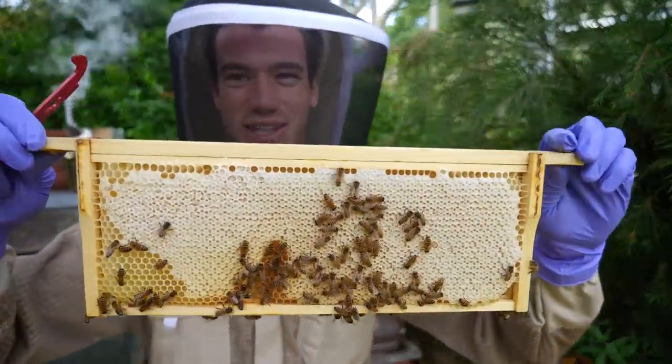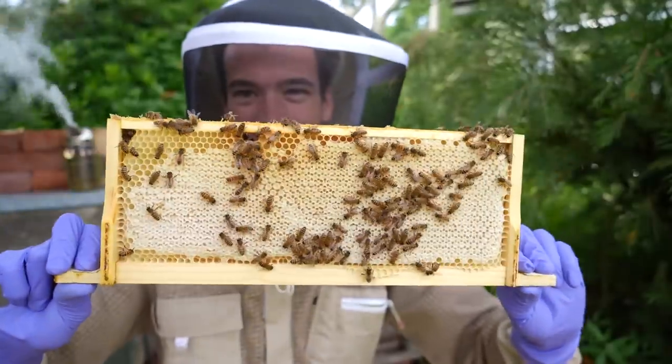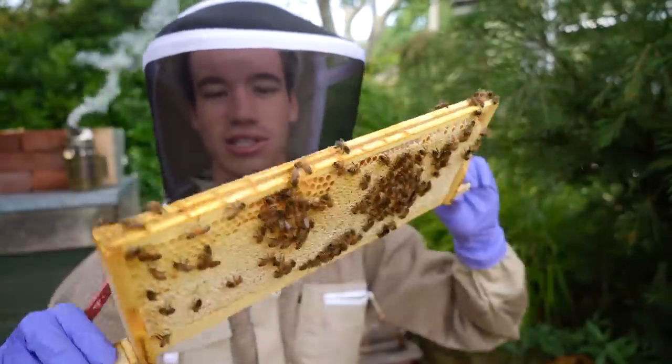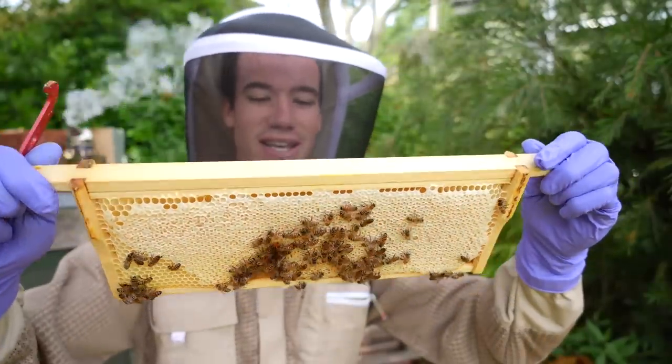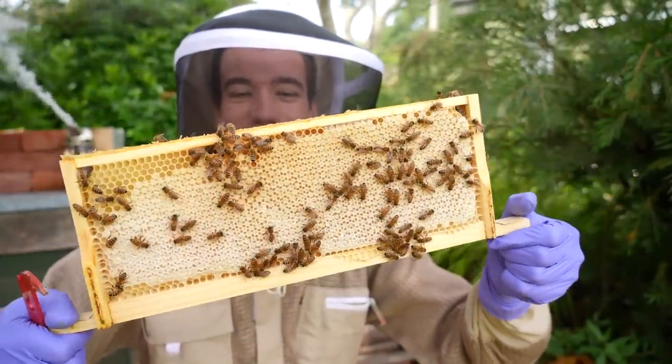The good news is that the last few weeks they've had a lot of flowers to collect nectar from and they've been building up again. One whole side of the frame is capped honey — the other side too — a full frame of honey. Because it's all capped it means it's at the right moisture level to harvest. I could, if I wanted, take it all now and eat it on toast.